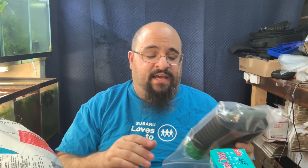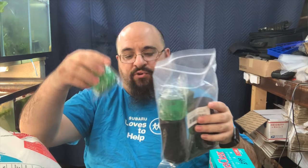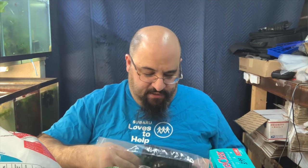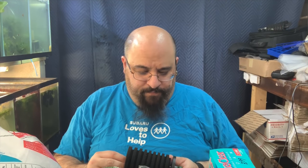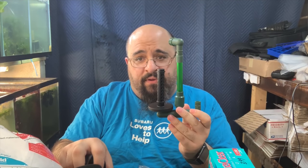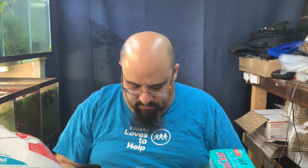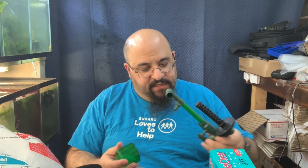I don't know if I'd put it in a 60-gallon tank alone — maybe a lightly stocked 60-gallon tank. Let's take a look at the filter. I've talked about it before but haven't actually shown you. It comes with two suction cups. I'll put links in the description below for everything I talk about and use today. If you click the link and buy it on Amazon, I make a penny or two. The sponges come off, and so do the cups — you can use it with or without the cup. It doesn't come with any media.